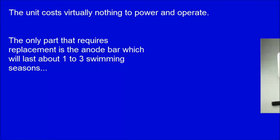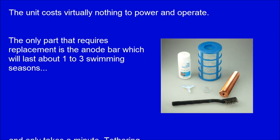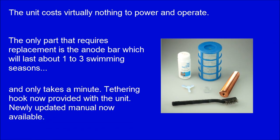The only part that requires replacement is the anode bar, which will last about 1-3 swimming seasons. It only takes a minute. A tethering hook is now provided with the unit, and a newly updated manual is now available.